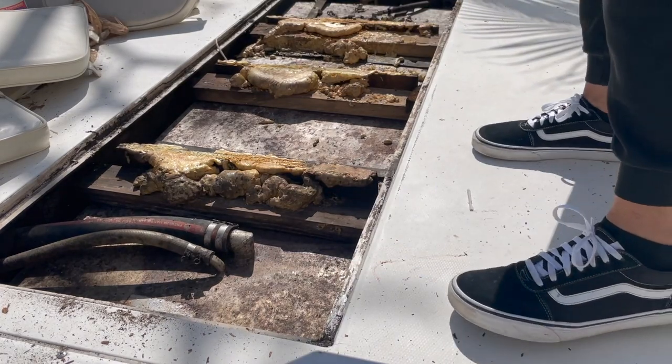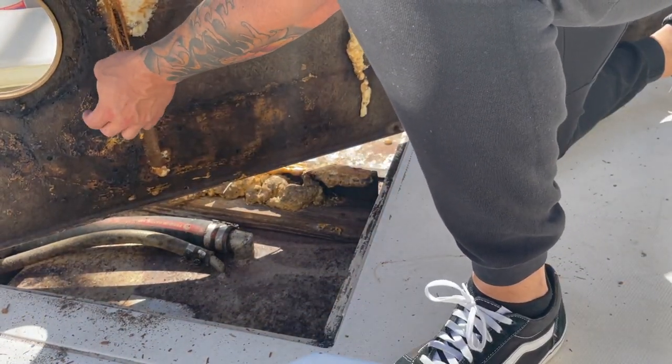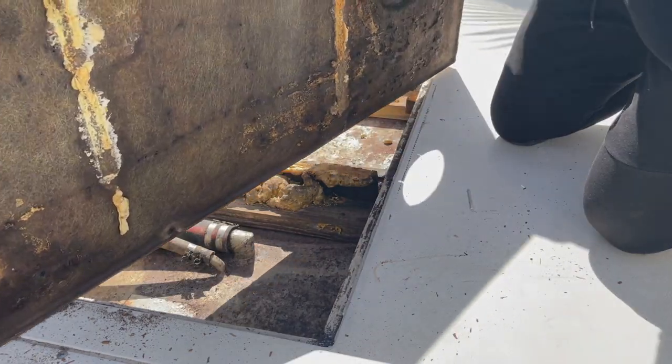It's rotted alright. You can see all this — it's just mush. We have to replace all this.